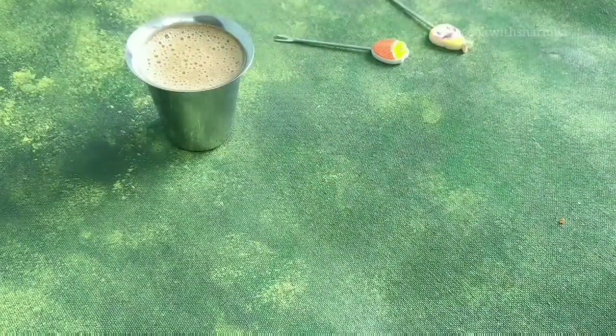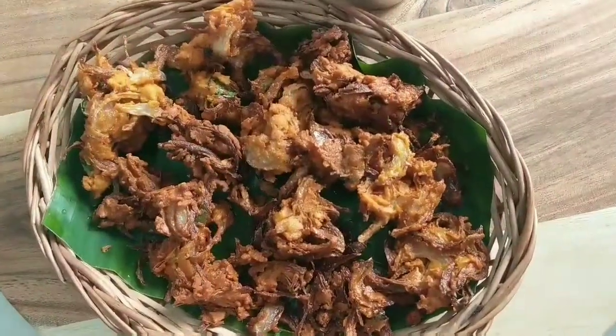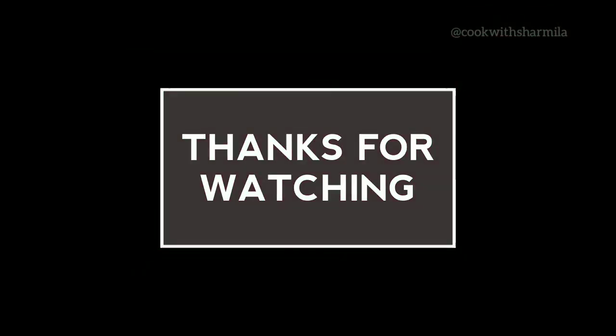Pakodas taste really great when served with ginger tea or masala tea — enjoy your evening with some hot tea and pakodas! If you like this video, give a thumbs up and don't forget to subscribe to my channel for more such interesting recipes. Please visit my blog at www.happytrio.com. Thanks for watching, see you soon, bye!